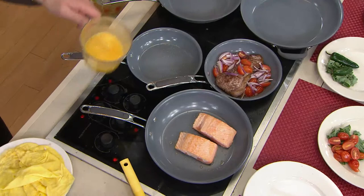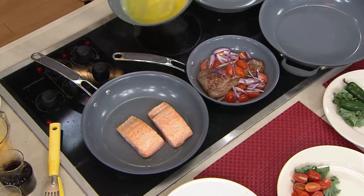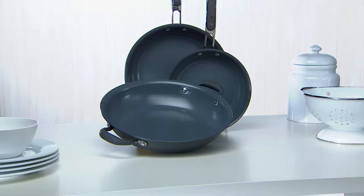Look at the results you're getting from this EarthPan set. Remember this is hard anodized too — and that's why so many chefs prefer cooking with hard anodized: it conducts heat so evenly, it's a solid substrate, very durable, not going to warp or bend. We love it for that reason.